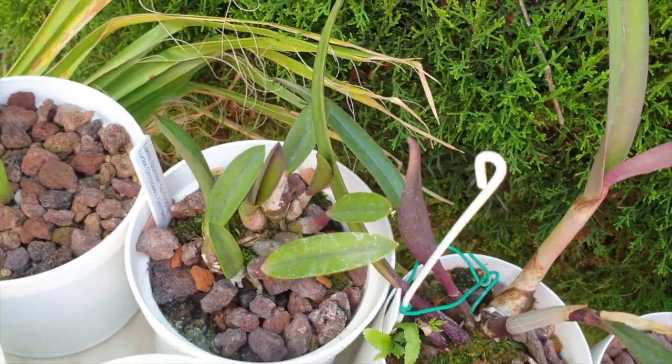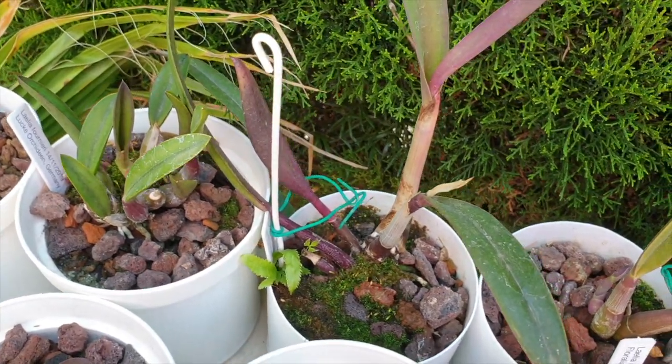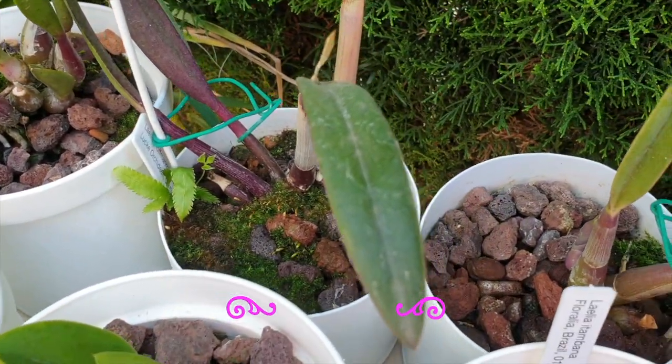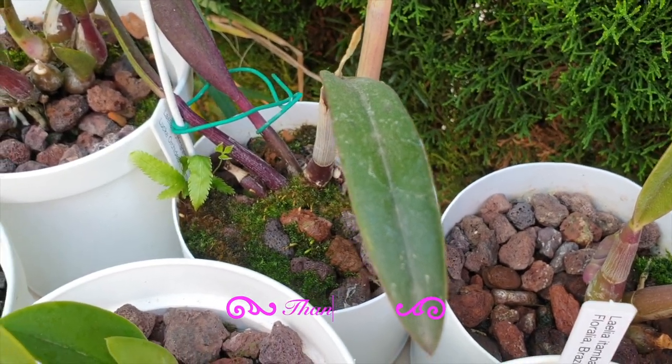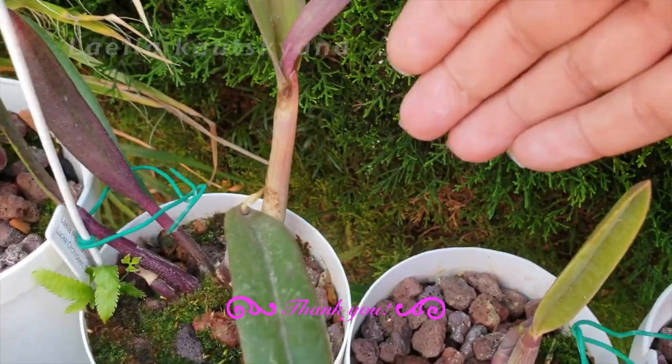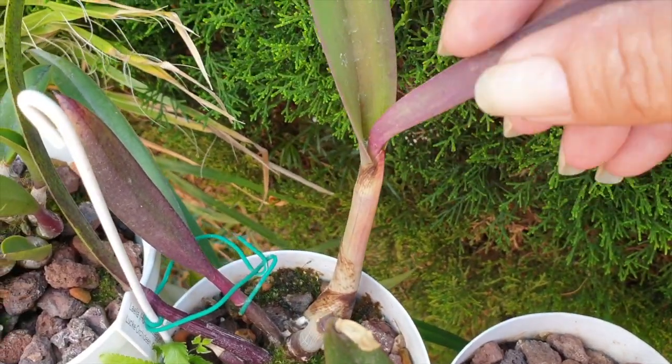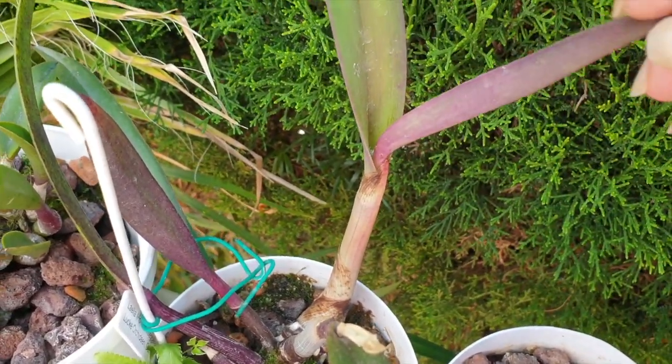This is the charm for me with these Rupiculous Laelias. Yes, I love the blooms, but the process of growing them is what I absolutely enjoy. This one here has been extremely weak for the longest time and it's grown this gorgeous growth. And what do you know — it's a bifoliate.